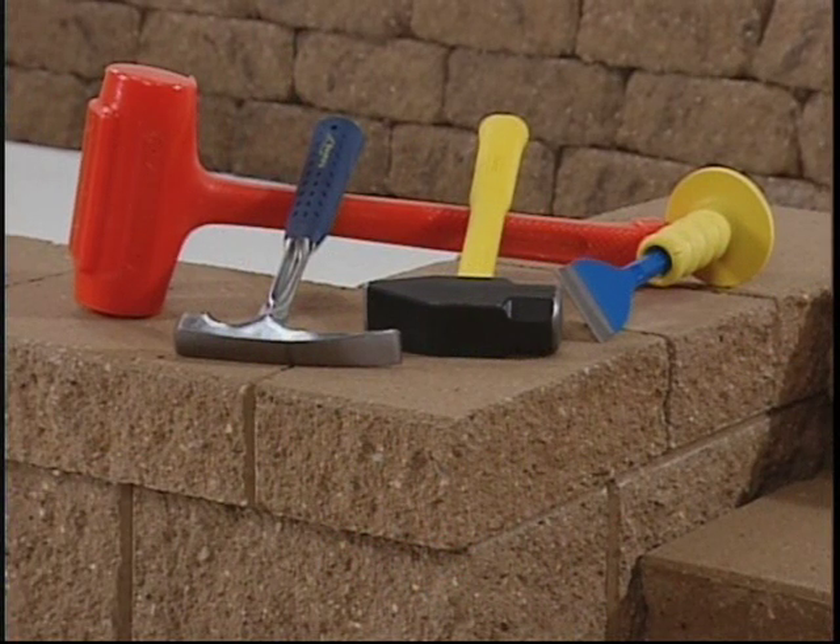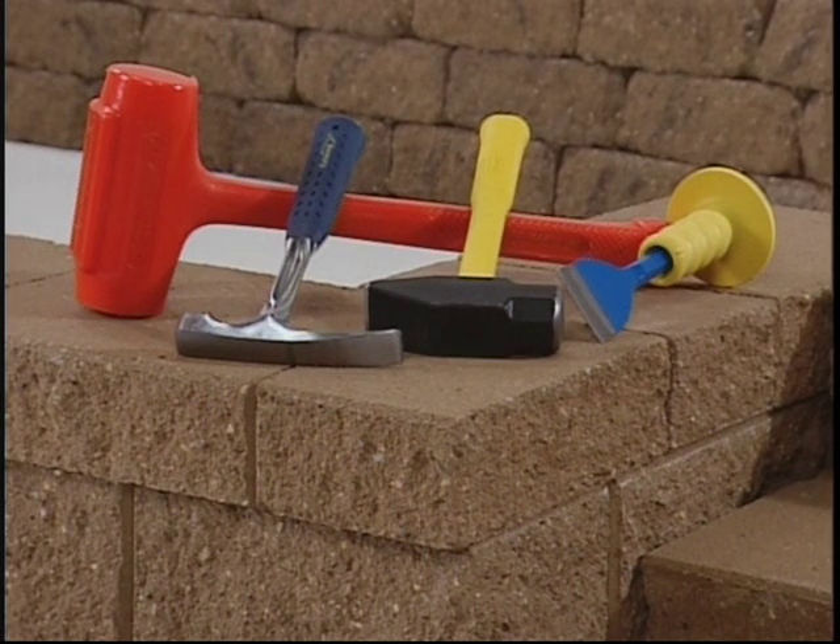A large mallet is good to use for tapping units into place. A brick hammer can be used to modify the texture and also to set your pins.